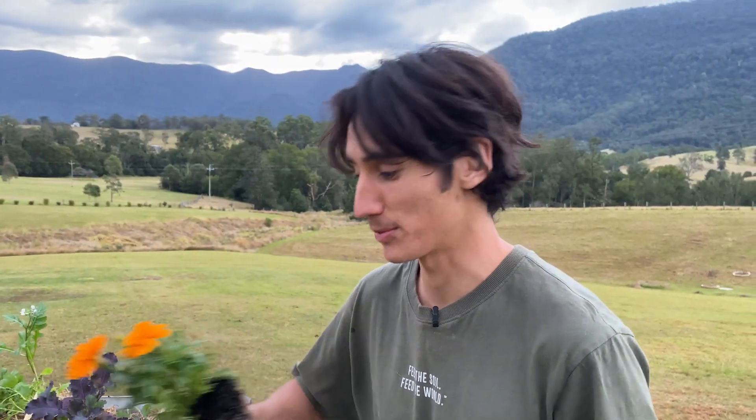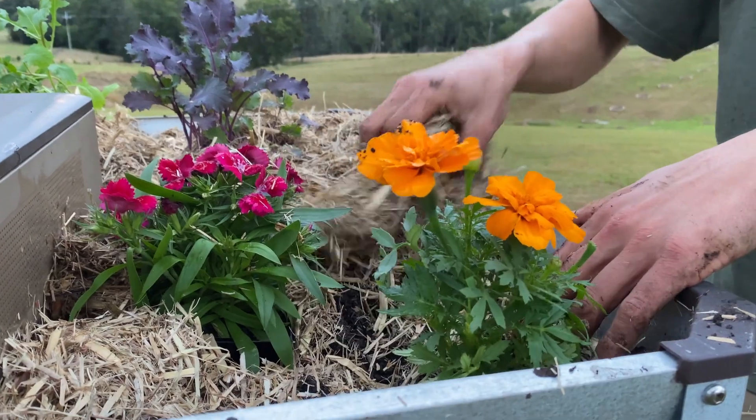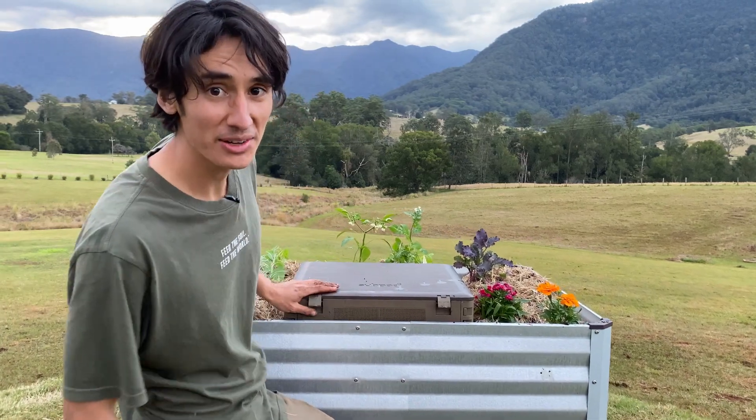Feel free to plant out your grow bed and use some mulch to protect the soil. Great job! Now it's time to add the worms — watch our next video to find out how.